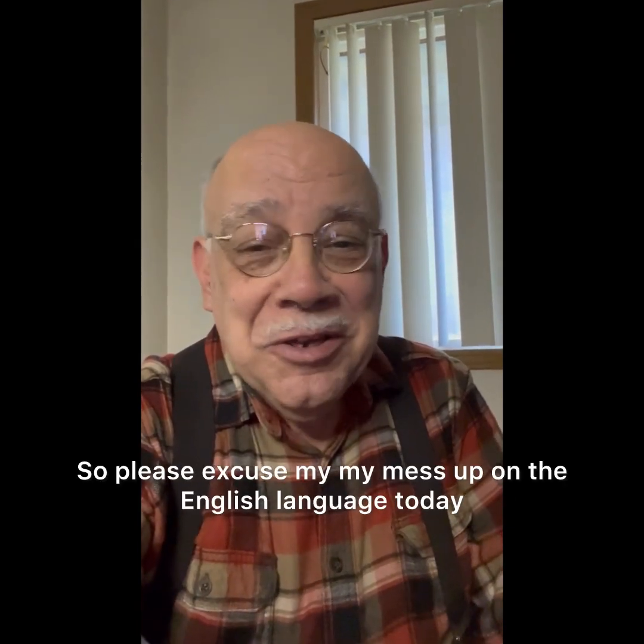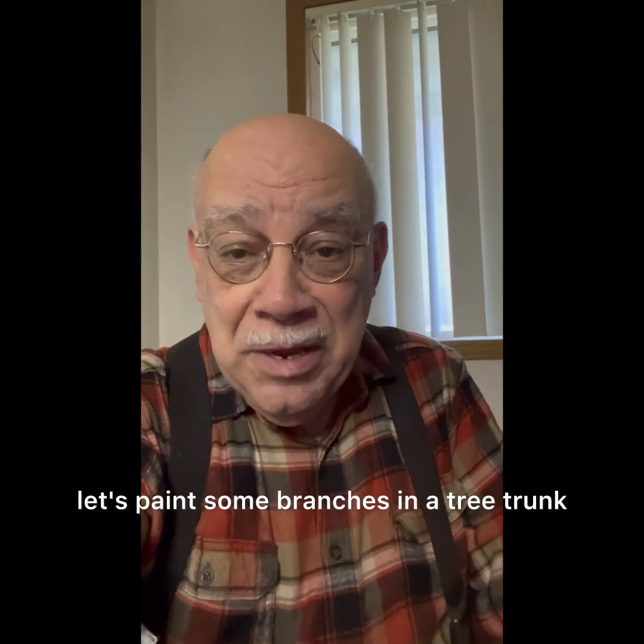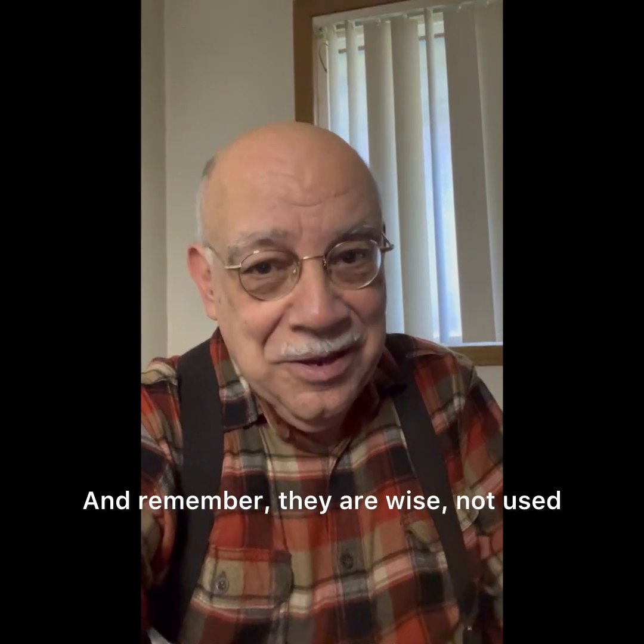So please excuse my mix-up on the English language today and come along with me and let's paint some branches and a tree trunk. And remember, they are Y's, not U's.